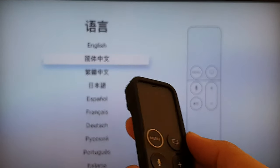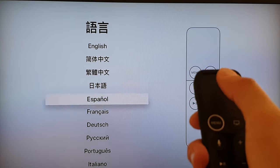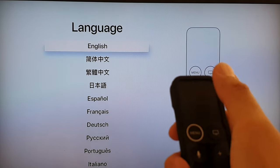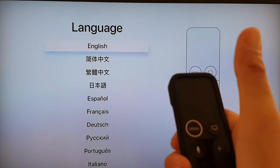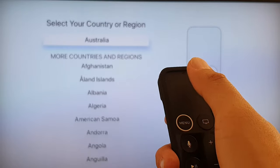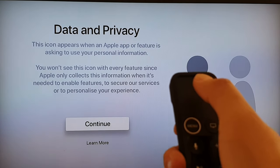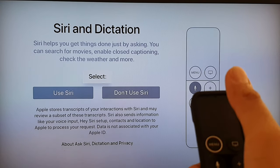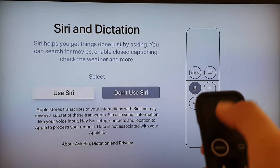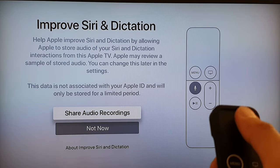You can swipe up and down on the pad to go to the next menu. We're going to choose English, then press on the remote control to select. Then choose your region and press on it to continue. Then choose whether to use Siri or not — I'm going to choose Use Siri.